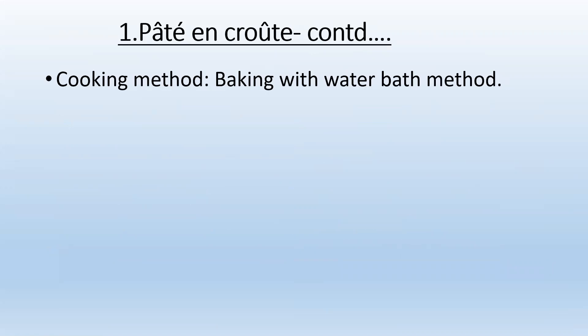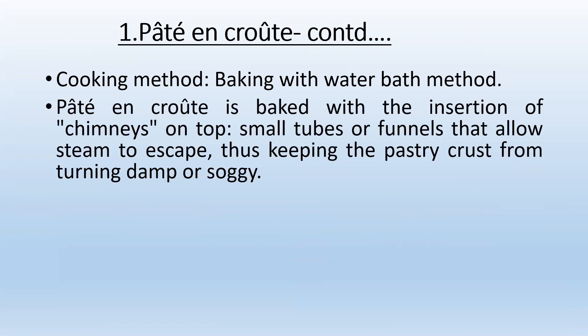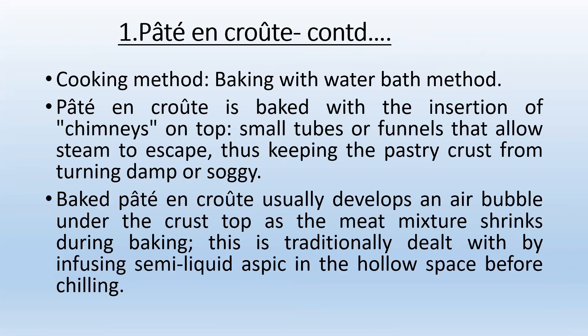The cooking method used for Pâté en croûte can be baking with a water bath method. It is baked with the insertion of chimneys on top — small tubes or foils that allow steam to escape, keeping the pastry crust from turning damp or soggy. Baked Pâté en croûte usually develops an air bubble under the crust as the meat mixture shrinks during baking. This is traditionally dealt with by infusing semi-liquid aspic into the hollow space.